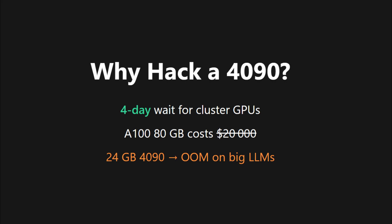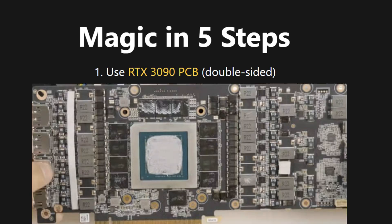So Chinese engineers did the unthinkable — they doubled the memory. Here's how they doubled VRAM.